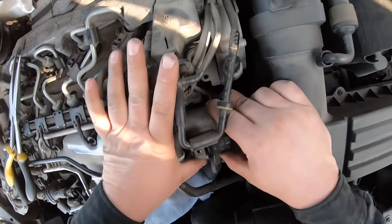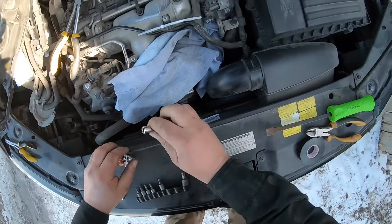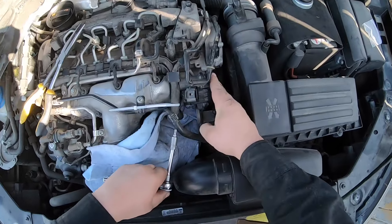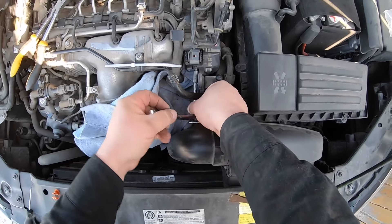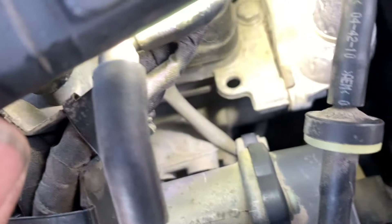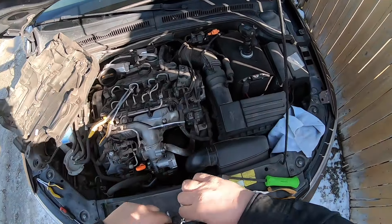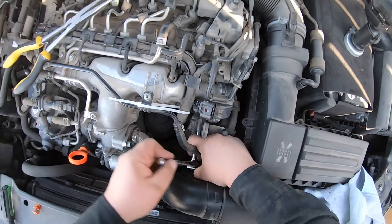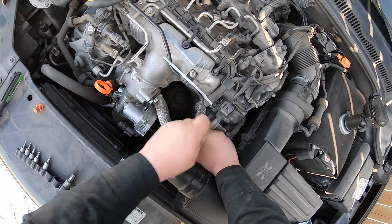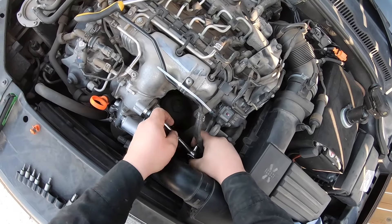Now let's carefully get some bolts back in there. Start lining her up. Once you bolt it up, make sure that spring is still attached. And then lastly, once you've got everything lined up, start tightening it all up again.